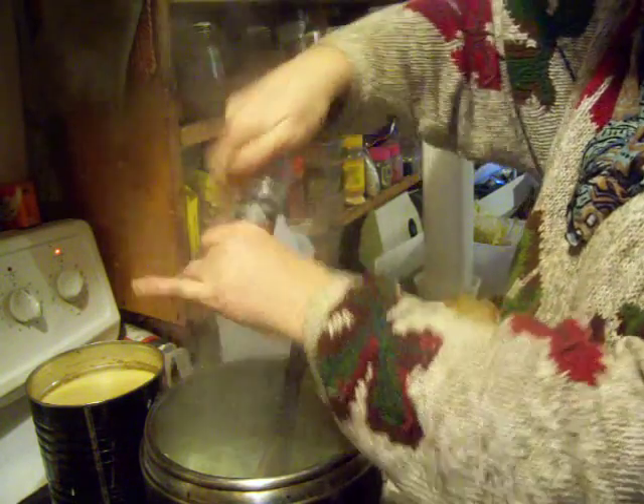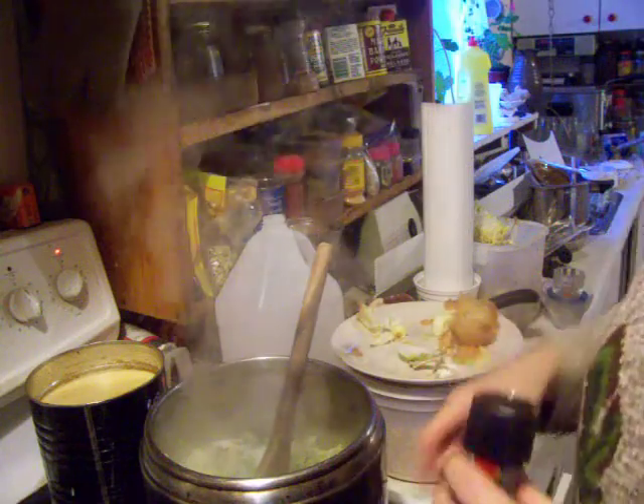Anyway, somebody on the radio was saying — he was asked, what's the most important thing, if you could tell anybody about cooking? He was a really good chef. He said, what would be the most important thing people should know? And he said: pepper. There are so many kinds of pepper. Use them. So I did. Now I have.